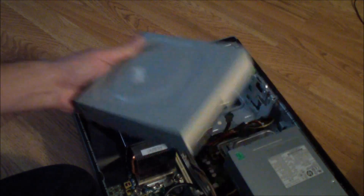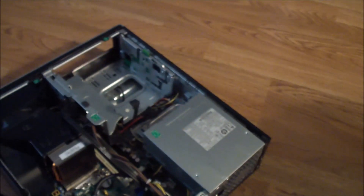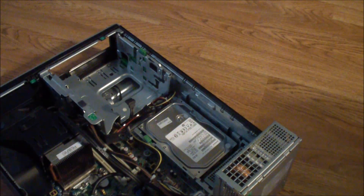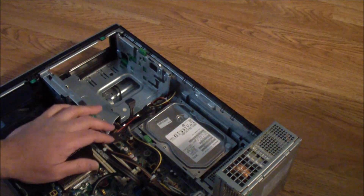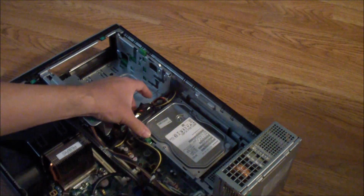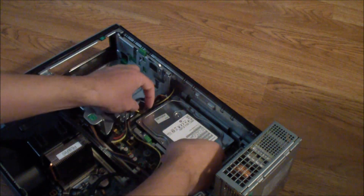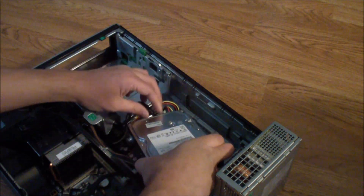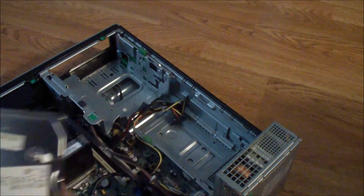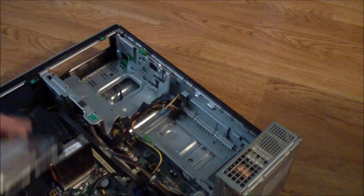Now the DVD drive is out. To get the hard drive out, you just push up on this and that frees it. Remove the cables first — press this and push out like that to free the hard drive, then take out the SATA cables from the back.